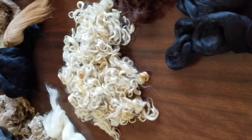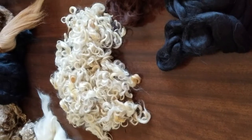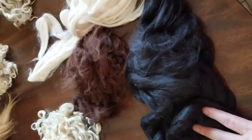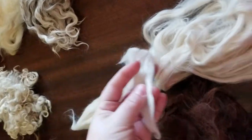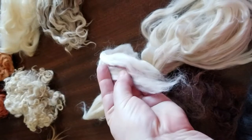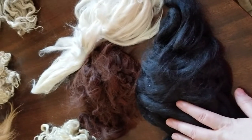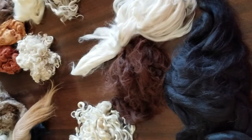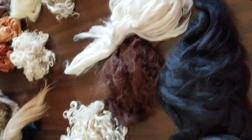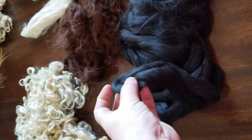I'll include links for all these fibers and where I bought them in the comments below. Next, let's go over Suri Alpaca. Alpaca is a wonderful fiber. It stays straight, and what I love about it is it feels like silk — but when you wet it, it doesn't felt. That's important for doll hair, because if you use silk and wet it, it ruins the hair.